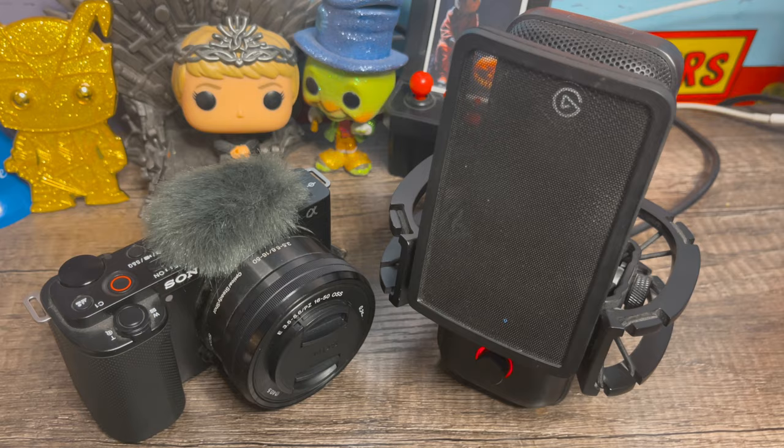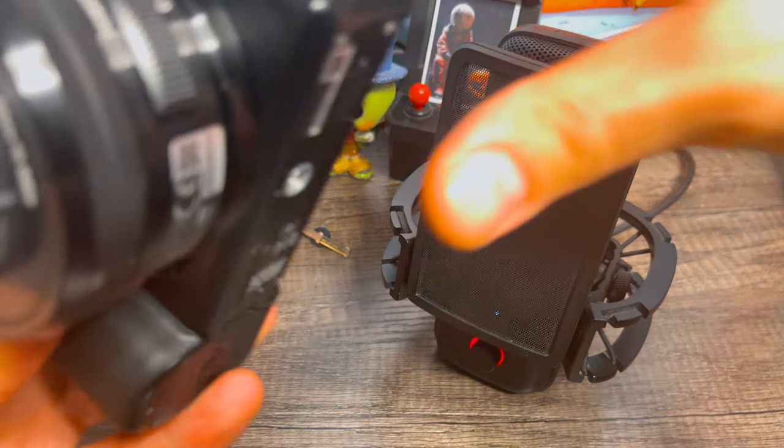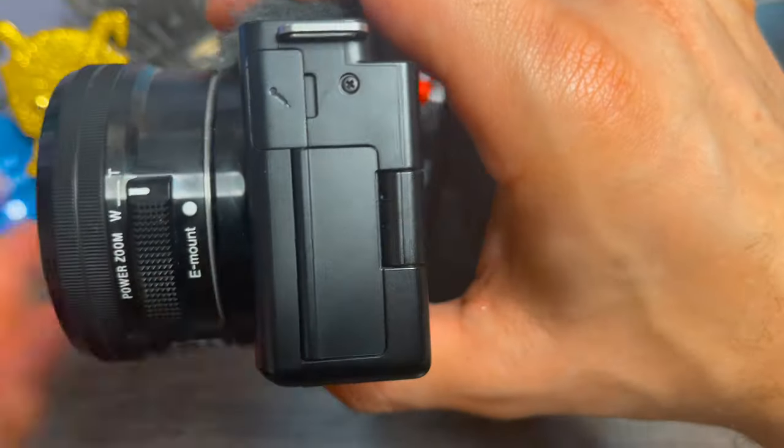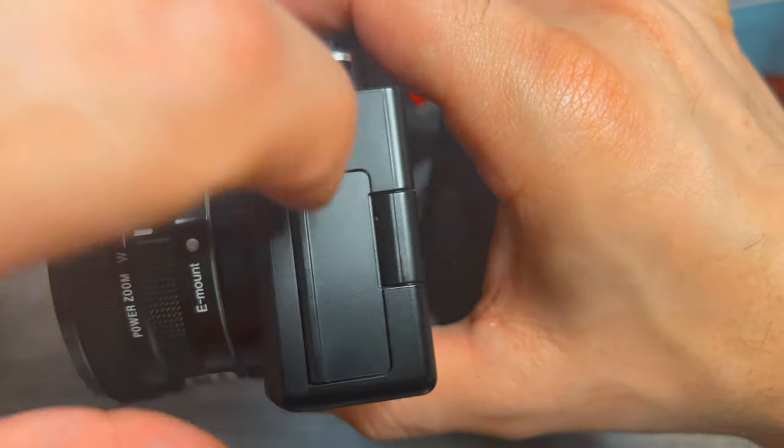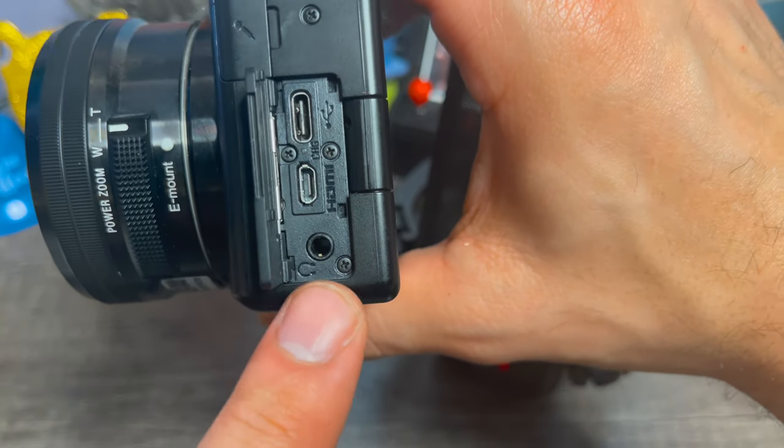Next, we're going to connect our Elgato Wave 3 to our Sony Alpha Series camera. On your camera, you're going to look for the microphone latch — not to be confused with the regular latch that houses the headphone area.